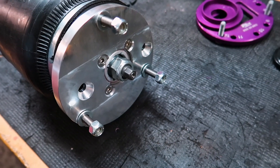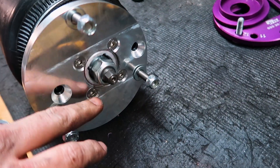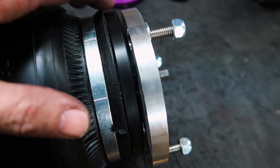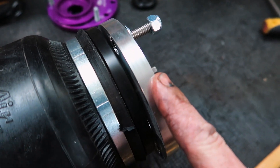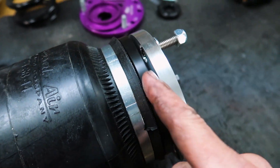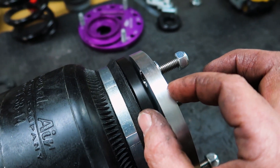On this upper strut mount, we have the camber built in that you saw us making earlier. We also have a Delrin bearing, which allows the bearing material to pivot against the aluminum upper strut mount over the pillow ball going down the center when you turn the steering. This gives a really nice smooth steering feel, and being so thin allows for that extra drop out of it.